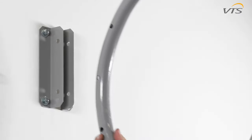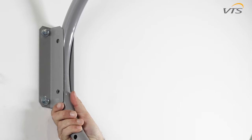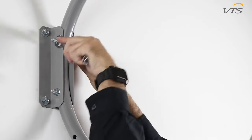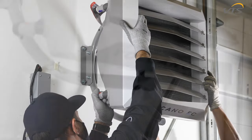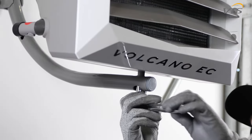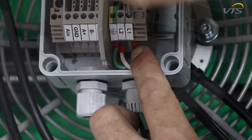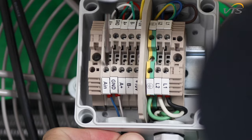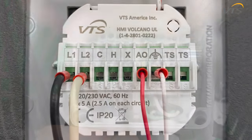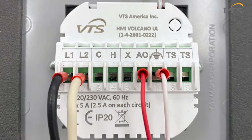Mount the support bracket to the wall and fasten it using the provided screws, washers, and nuts. It's best to have two people mount the unit onto the support bracket. Tighten the Volcano to the support bracket using the provided bolts. While connecting the power and control to the terminal blocks in the Volcano unit, make sure to follow the instructions in the user manual, which covers all the available features and options.